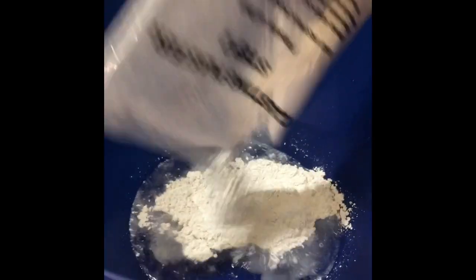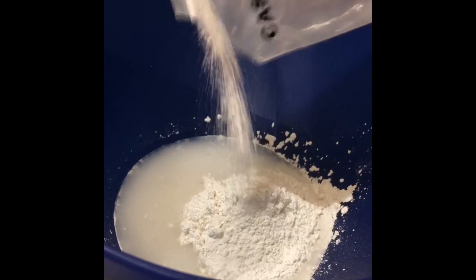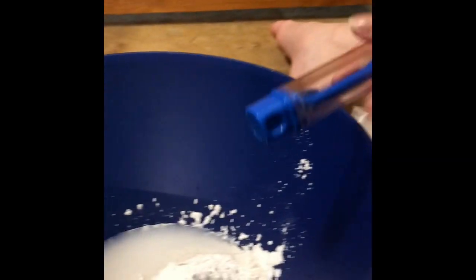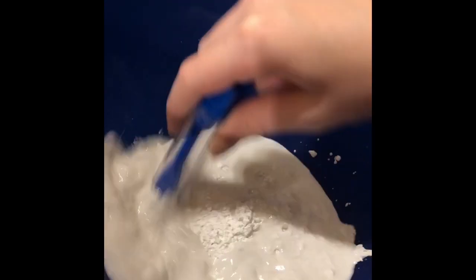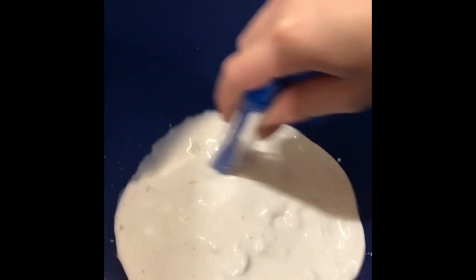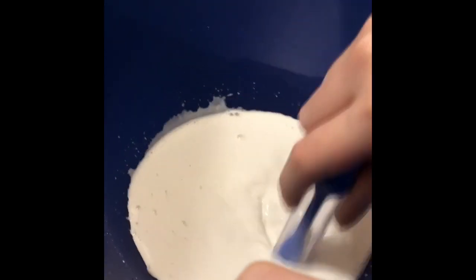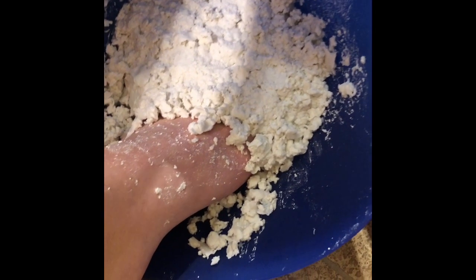We're gonna pour this in here — this is the casting plaster. We gotta mix it so we can pour it into the mold we made without toes. We don't have a spoon so we're just gonna start with this. Mmm! Looks like almond milk — because I'm vegan. Not rice. I think we're done. Move your foot. I don't think there's hairs in it. So now we gotta pour this into here.